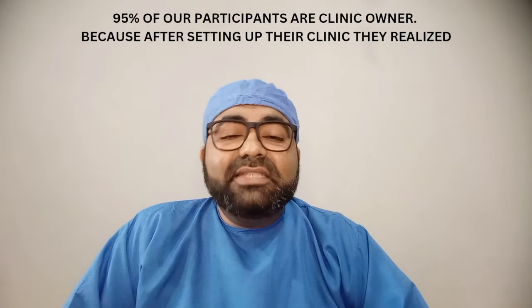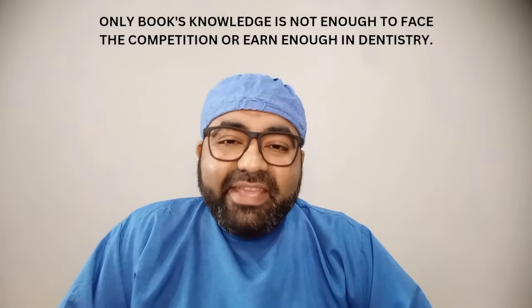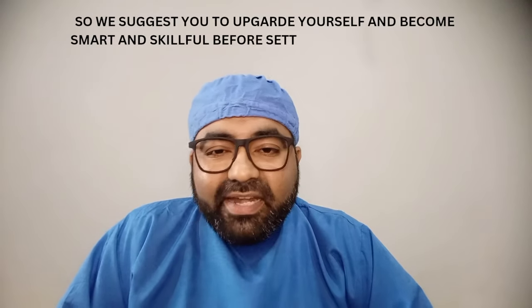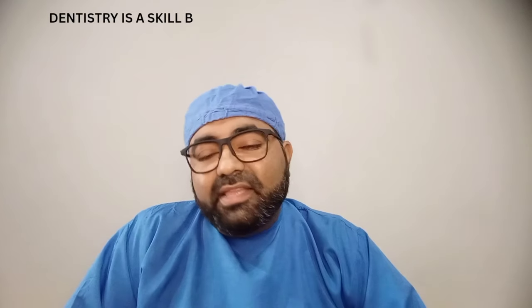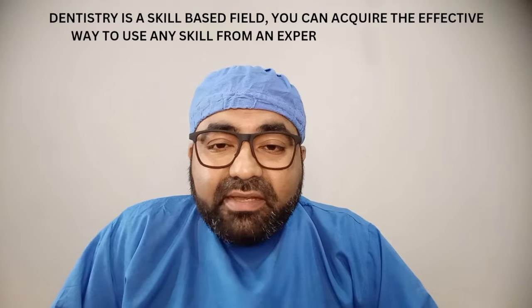That's all from me on this topic. See you all in yet another interesting video. As promised, something new is coming on our channel which will help future dentists planning their own dental clinic. I'll share the complete plan once everything is finalized — stay tuned to the channel.